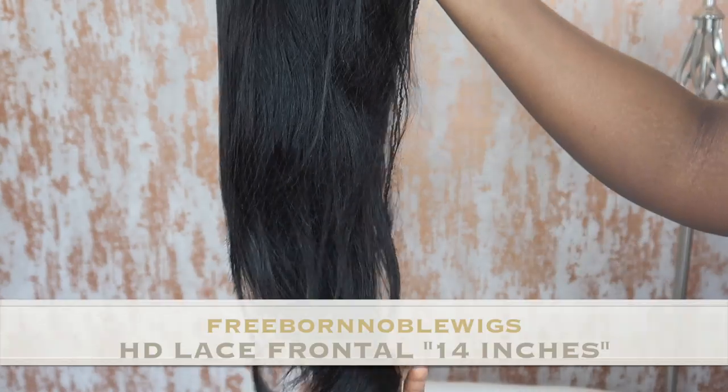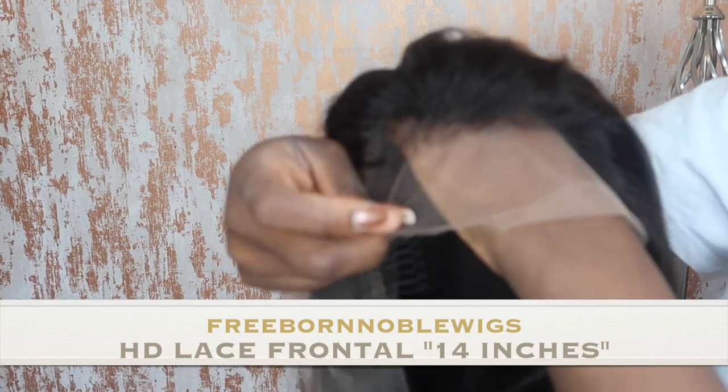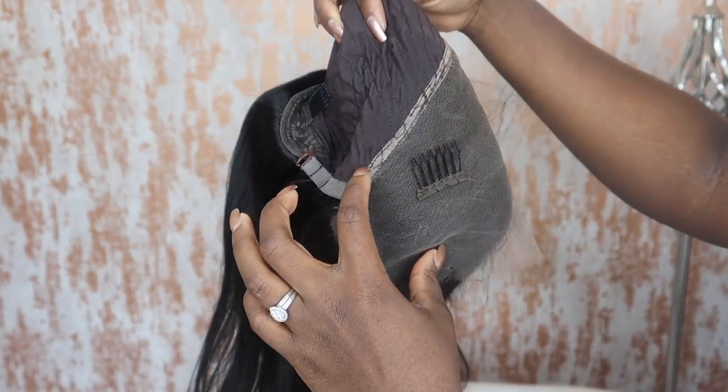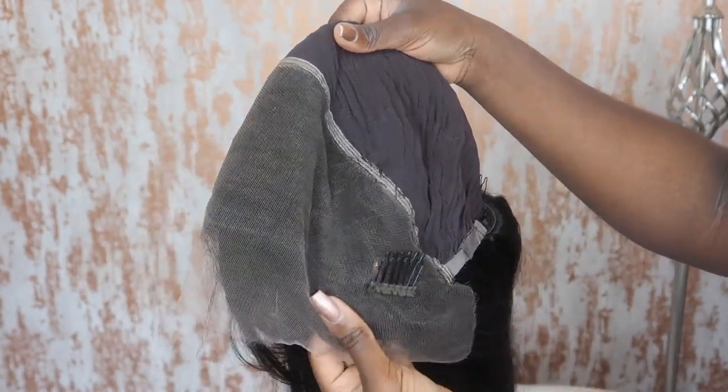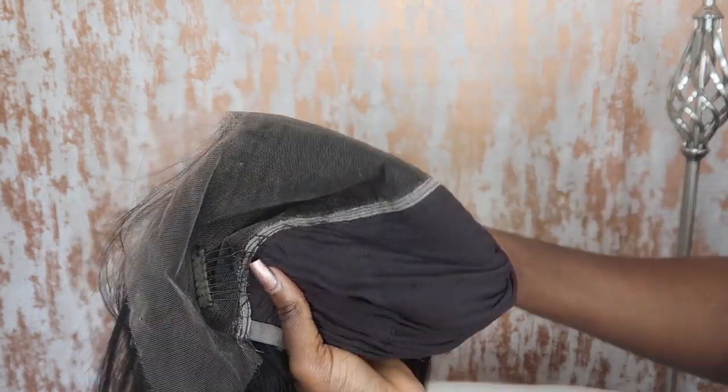Hi guys, welcome back to my channel. I'm getting straight into this video. This is the Freeborn Noble Wigs HD lace frontal, and this wig is a must-have. I'm basically just showing you exactly how you receive the full lace wig and how you can customize it to your own taste.